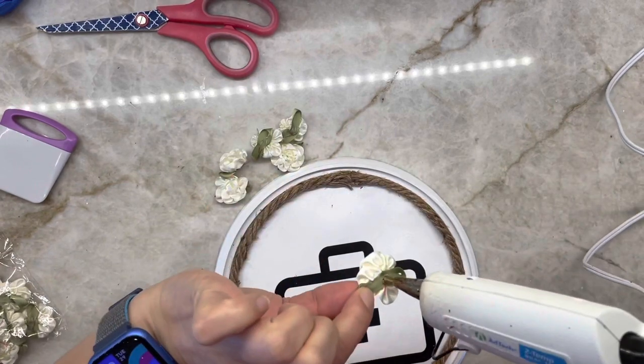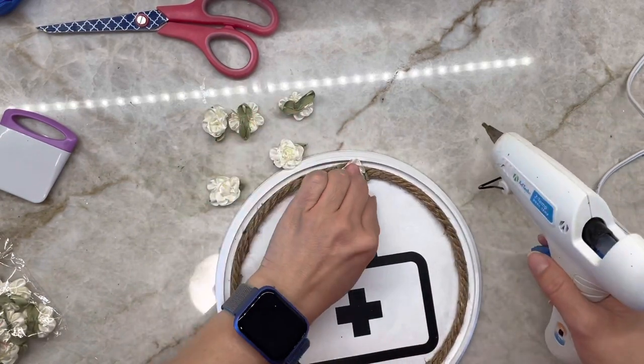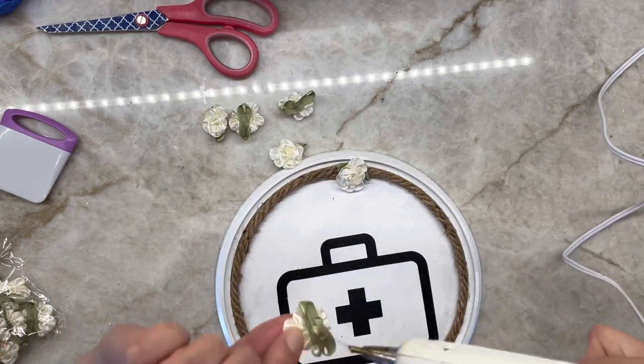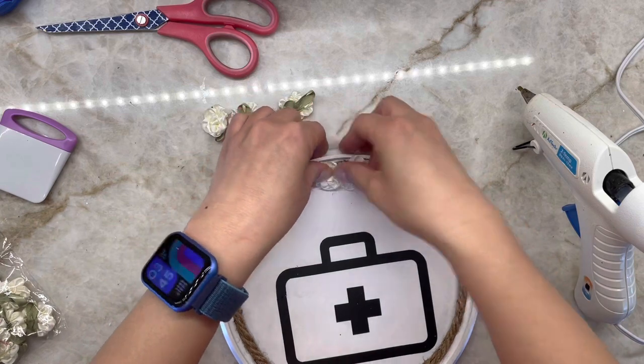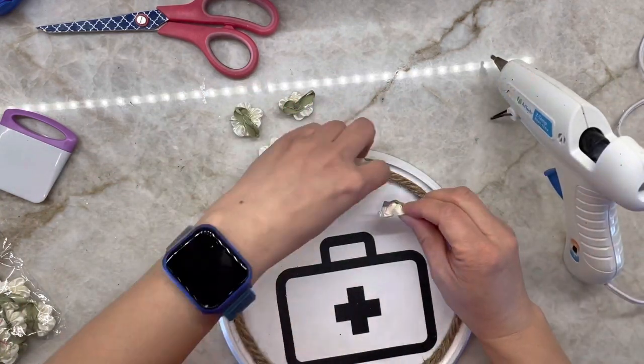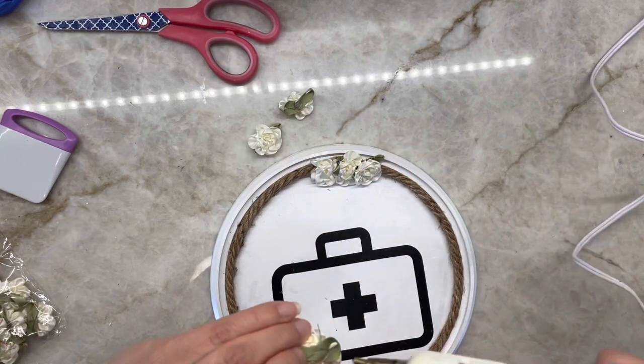To hide the ends of the two nautical ropes when they meet, I wanted to glue on some simple white flowers. I only glued down five just to cover the top portion, but glue down as many as you like, even around the whole top if you love flowers. You can use anything you want — pearls and bees are nice to add on to this as well.